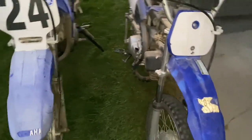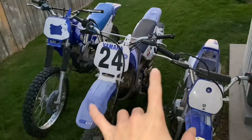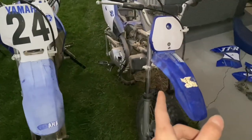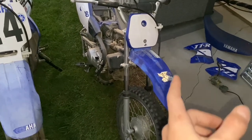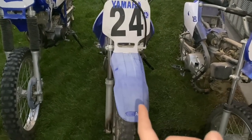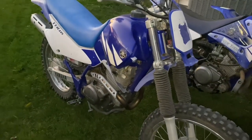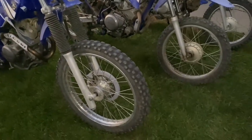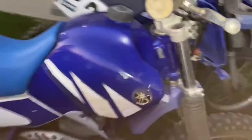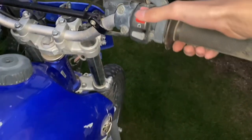Hey guys, welcome back to another video. Today I've got three more bikes: a 2001 Yamaha TTR 90, a 2007 TTR 125, and a 2003 TTR 225. Most excited about this bad boy. Got them all for pretty cheap. This one starts and runs.